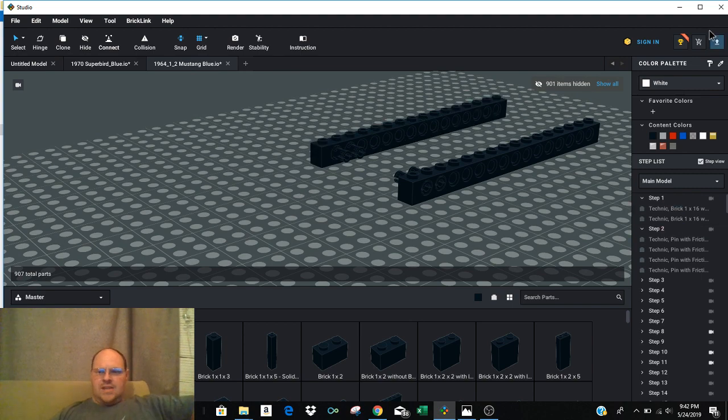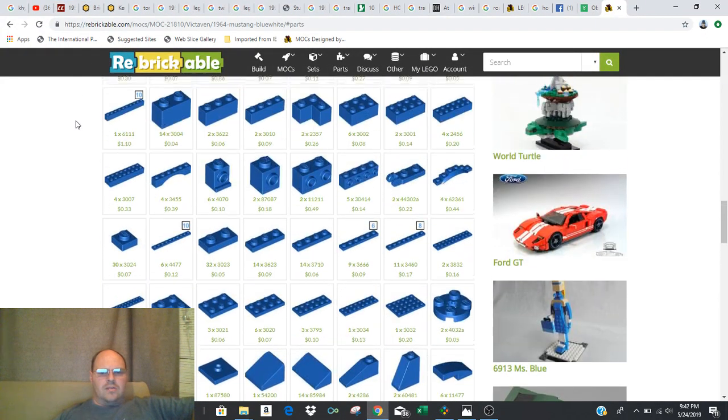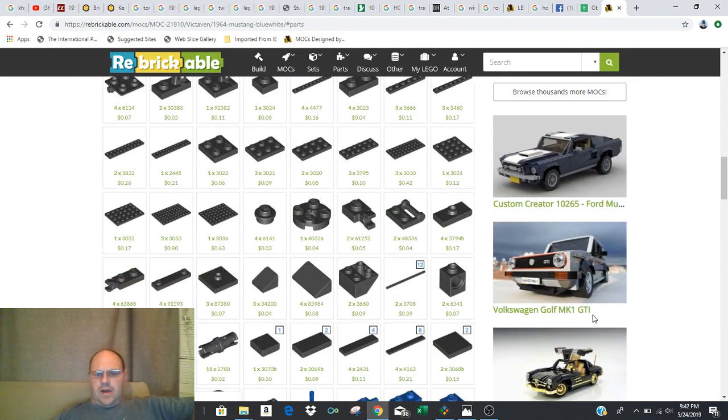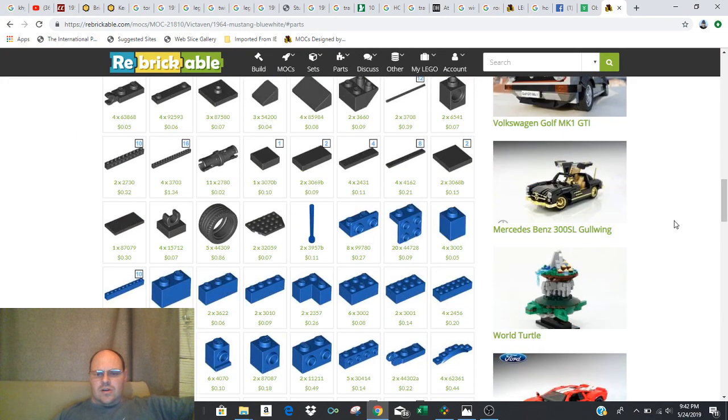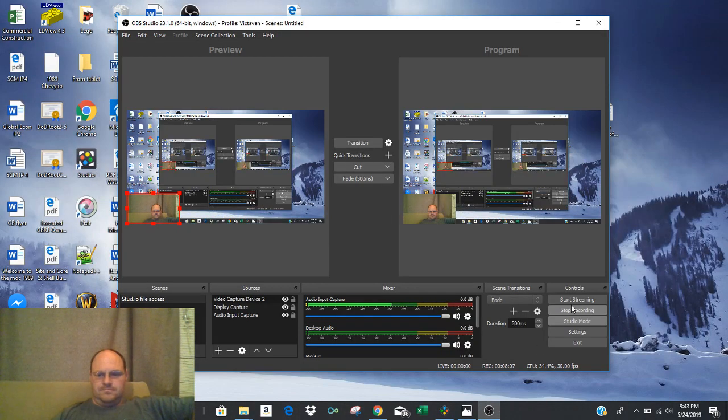Hopefully that gets you guys into at least getting the file downloaded and set up to get you started. Please comment and leave me some feedback if you have any more questions. I'll continue to post more videos to get Studio a little more familiar so we can all start working with it. Go check out the Rebrickable site — there's been people putting all kinds of really cool stuff out, so giving a shout out to other builders like the World Turtle. Thanks for watching, guys. This is Andrew Waters signing out.